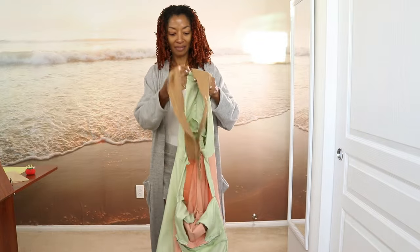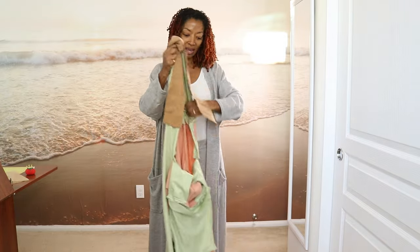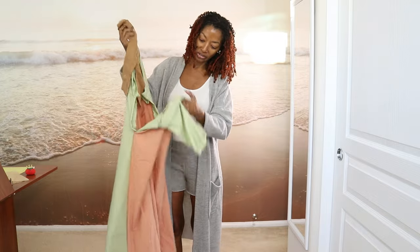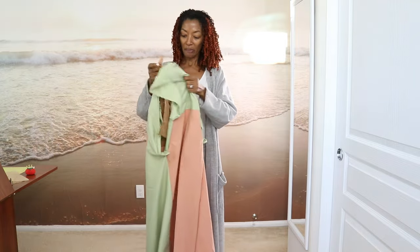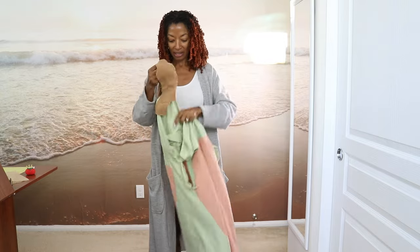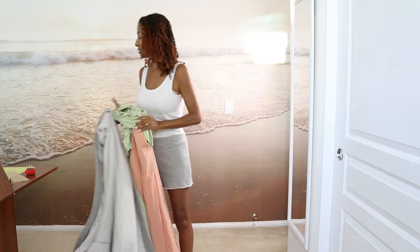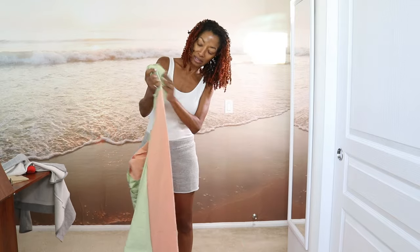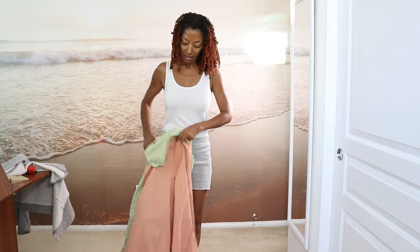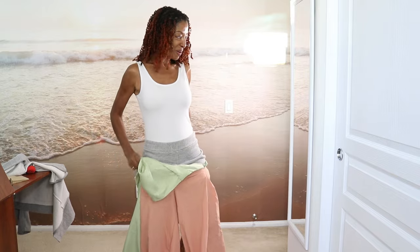I made a muslin. This green fabric is a bed sheet and the rest of the fabric is just actual fabric that I picked up from a fabric store, but some of this was scraps. I'm going to try this on so you can see how it looks — and this is the front. I'm excited about this garment.